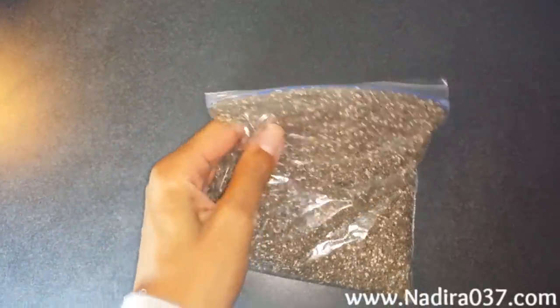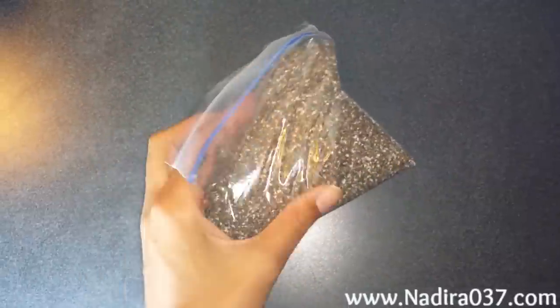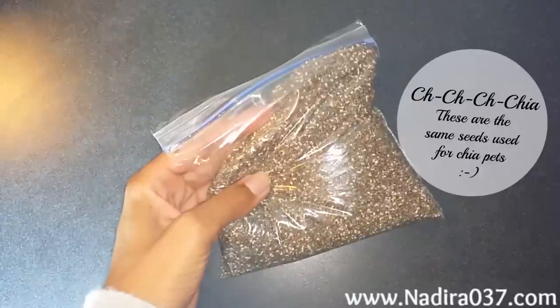I purchased my chia seeds from my local health food store and I do buy them by the pound. Then I keep them in this plastic bag and store that in my refrigerator. You can purchase chia seeds everywhere nowadays, from your local drugstore to your local grocery market and even online.